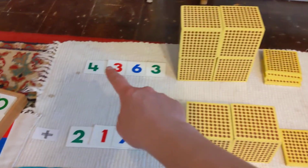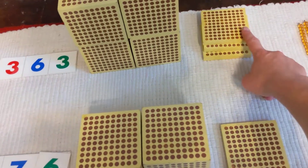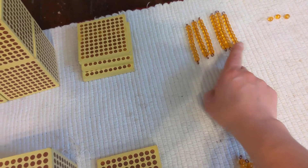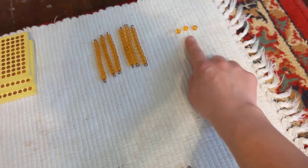Four thousands — one, two, three, four. Three hundreds — one, two, three. Six tens — one, two, three, four, five, six. And three units. Yep.